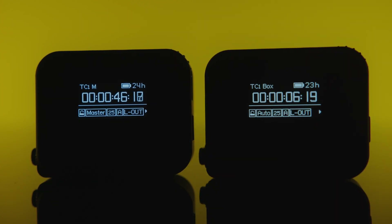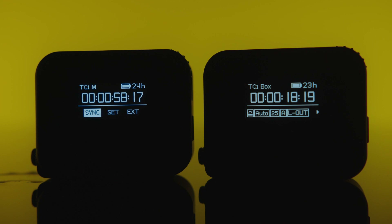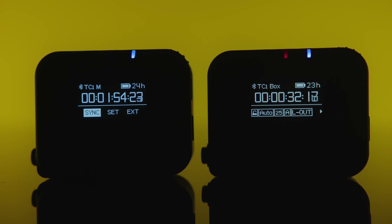Let's synchronize two devices. One is set to master, the second one to auto jam. On the master device, go into the timecode menu and press sync. The LEDs will flash red, and once they are synced up they turn green. You can also use the Bluetooth app — then you will see a blue LED.